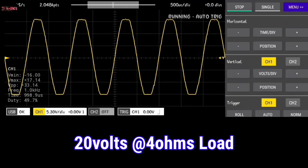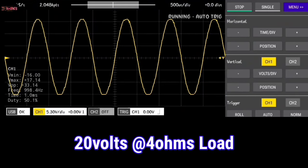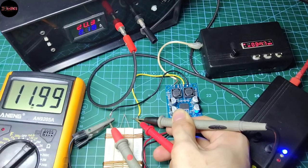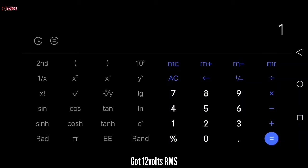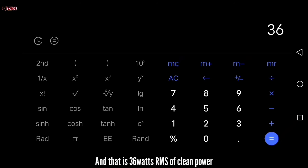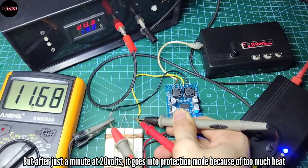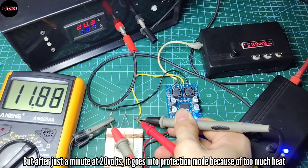Now with the 20-volt supply, there's clipping. I got 12 volts RMS; square that, divided by 4 ohms load, and that is 36 watts RMS of clean power. But after just a minute at 20 volts, it goes into protection mode because of too much heat.